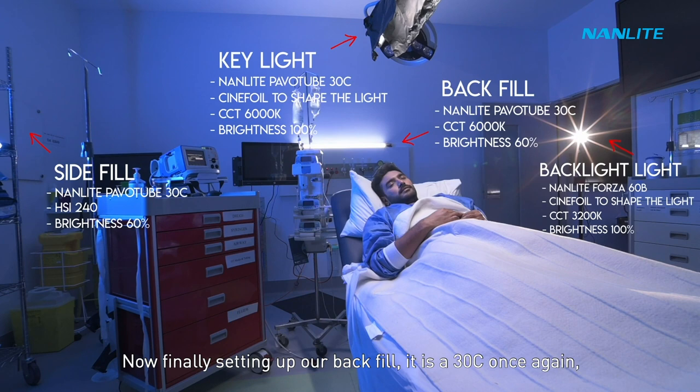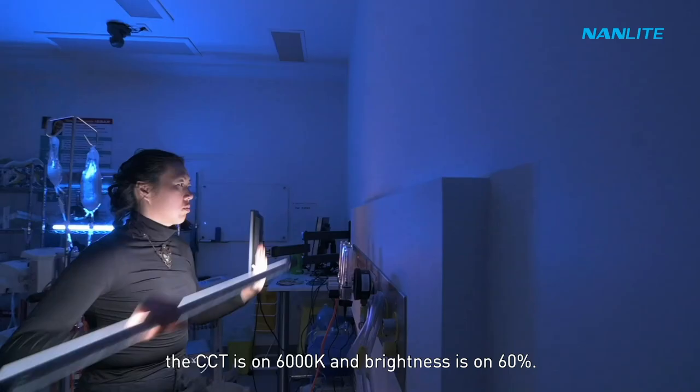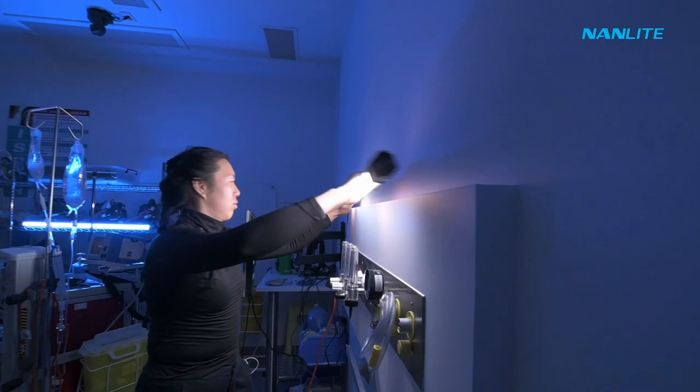Now finally setting up our back fill. It's a 30C once again. The CCT is on 6000 Kelvin and brightness is on 60%. Here's how the shot looks like with basic colour grading.